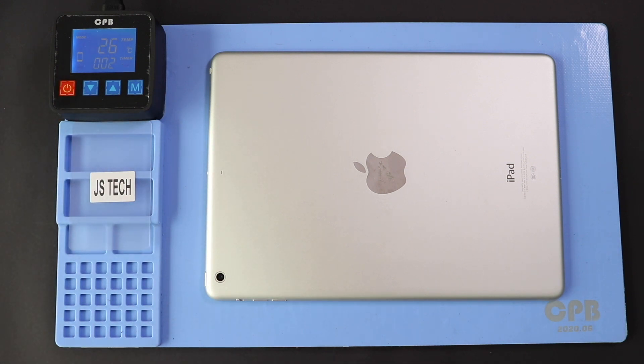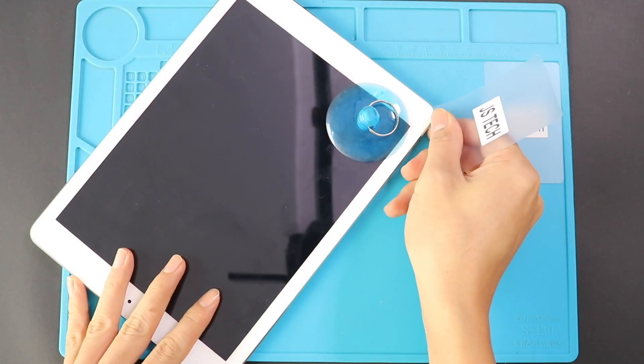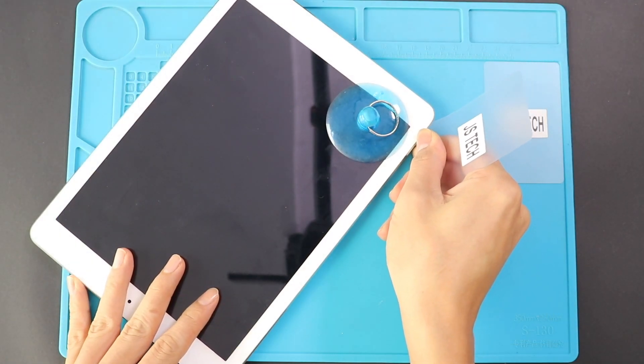Proper heating is essential to separate the screen from the body for tablet repair. For this, we use a heating pad designed for tablets and mobile phones. On iPad Air, make sure to heat the front side. Select the tablet heating option and leave it till the heating completes. Alternatively, you can use a heat gun or hair dryer.